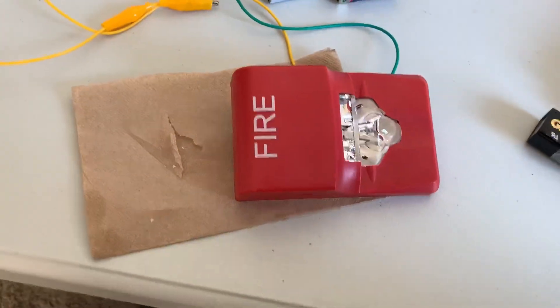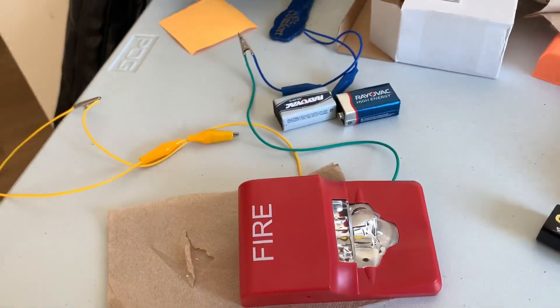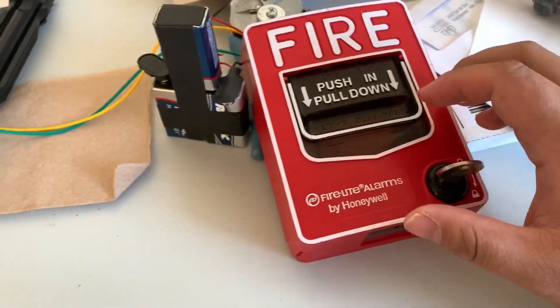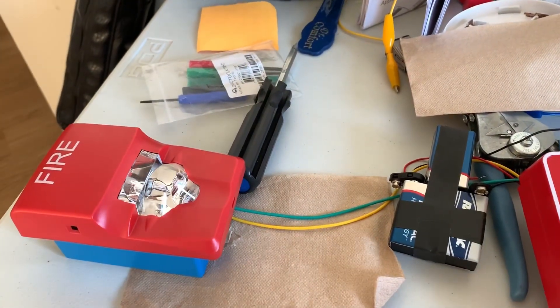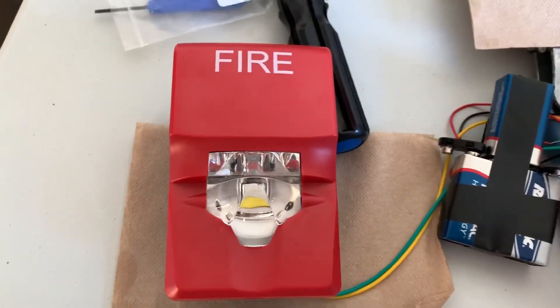I'm going to get the screws out — mounting screws. Or maybe I'll mount it to something, show a box or something. Let me think about it. Okay, I got it hooked up to my pull station here. PG-12. Here we go. I really like this. It's really cool.